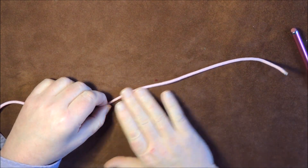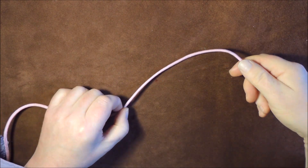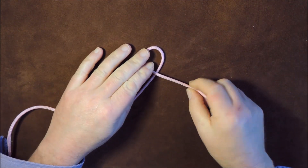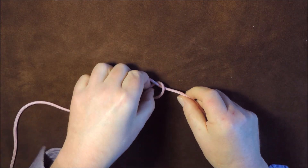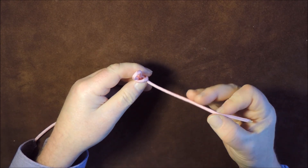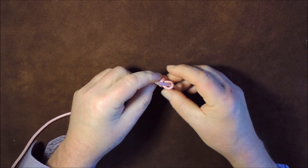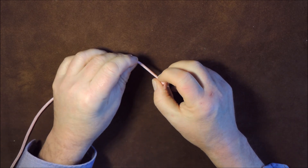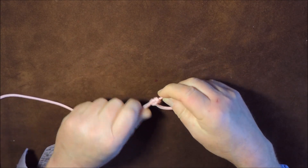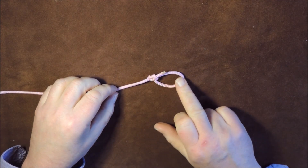Once again with the marlin spike hitch, let's create the hitch itself but turn this into another knot. So if I roll it over like so, roll it again over like so, and if I pull that centre through like that, I then pass that end through, pull on the actual knot itself, and allow it to turn around on itself. And you can see here now — I've created a bowline knot.